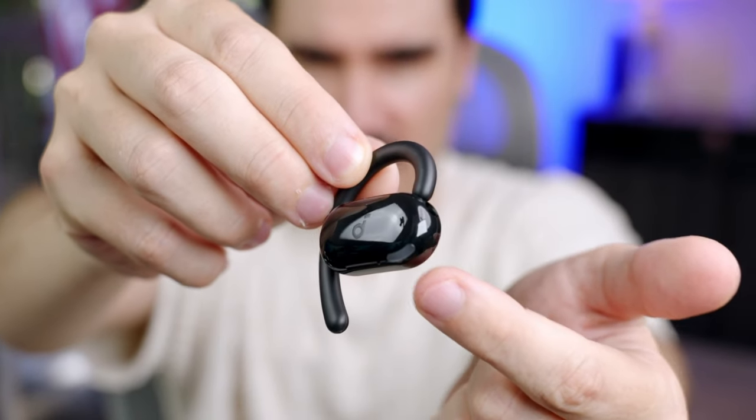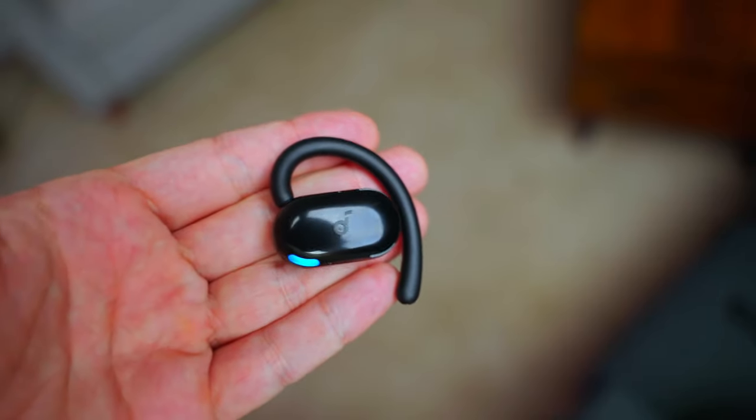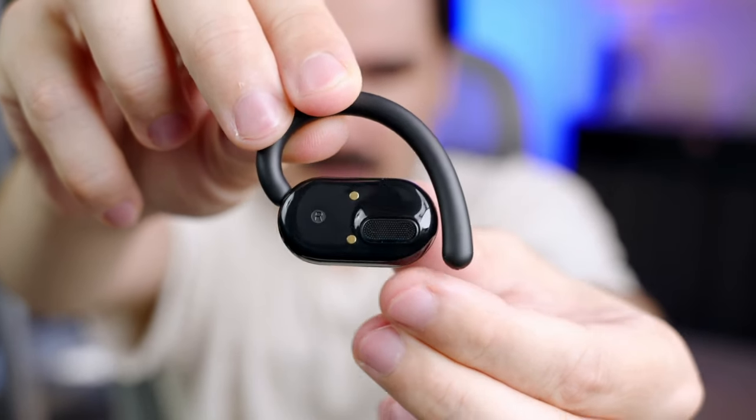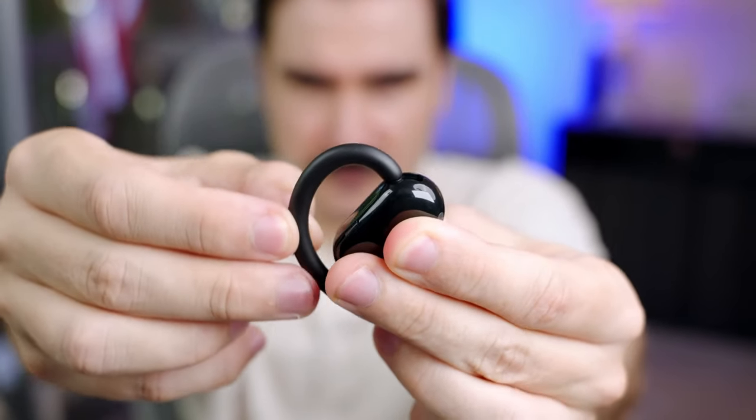We have a status LED right here. I'm not sure it has active noise cancellation — it only says AI enhanced calls, and we have situational awareness. We might have noise cancellation but it doesn't say so on the box. In the back we have the speaker and the charging ports, and on the top we have an adjustment for different comfort levels.